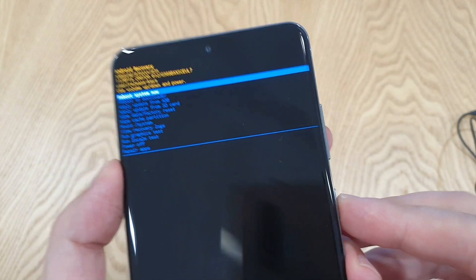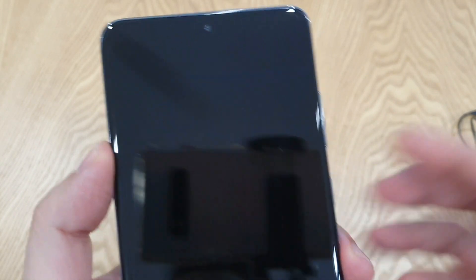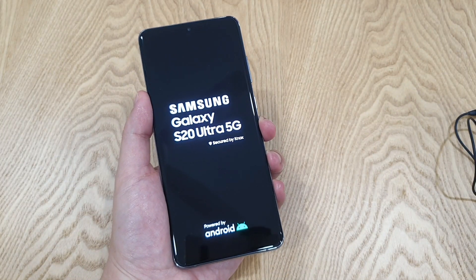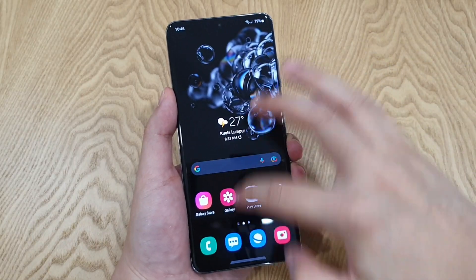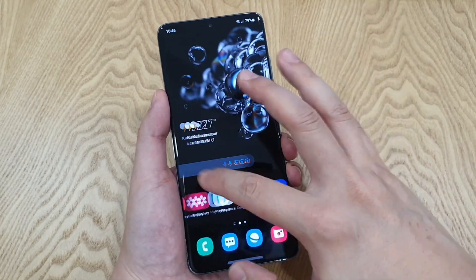It's shown here that your cache is actually wiped. And you can just use the power button to select reboot system now, and let it reboot normally. Once your phone is booted up, you'll feel that it's super snappy.